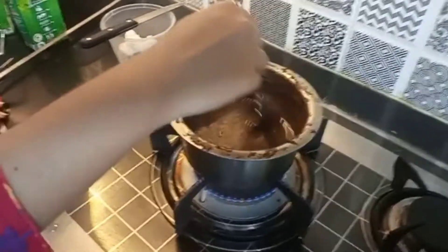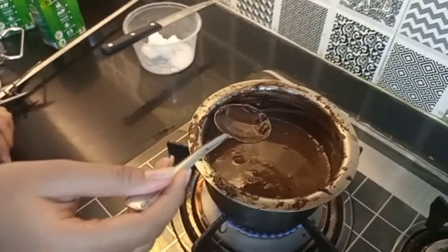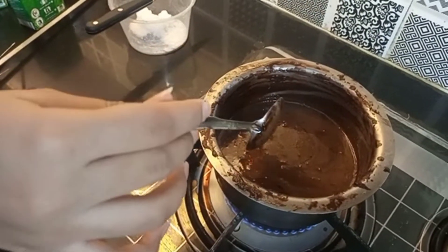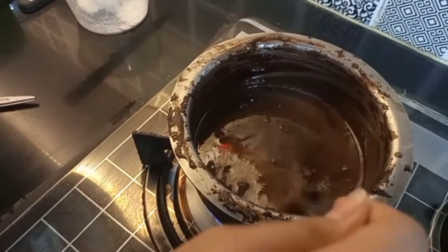Now let's move on to the topping. We're making a chocolate sauce. The ingredients added are: cream, cocoa powder, sugar, and cooking chocolate.